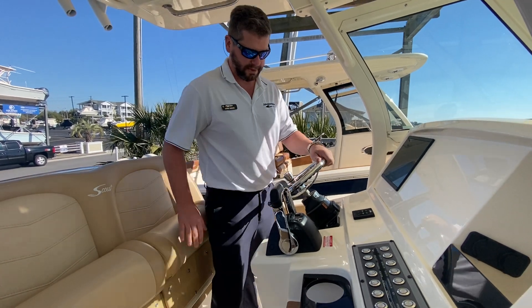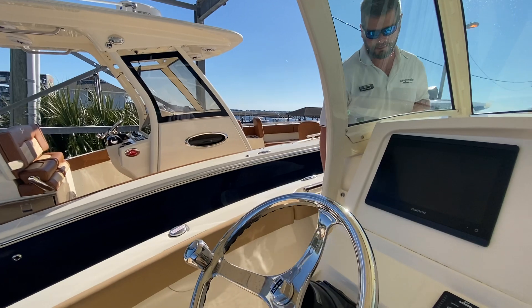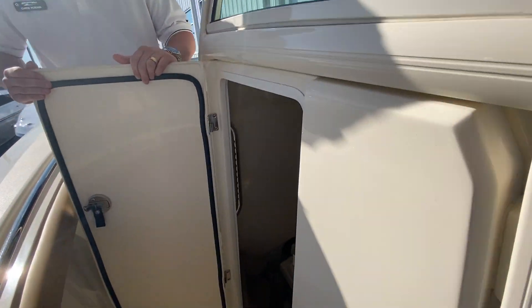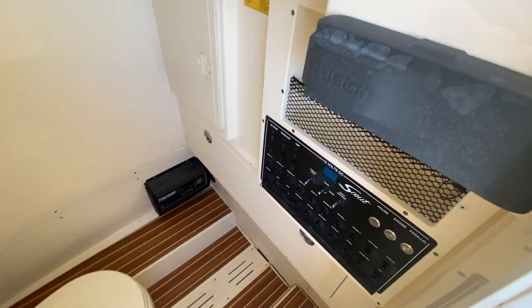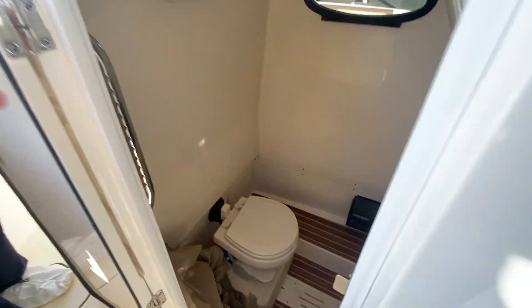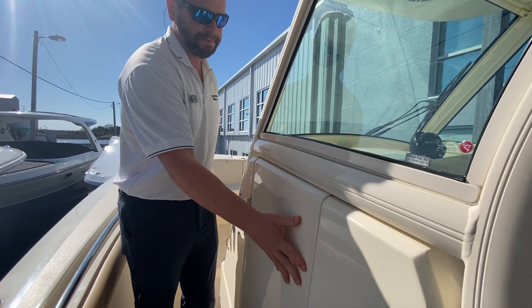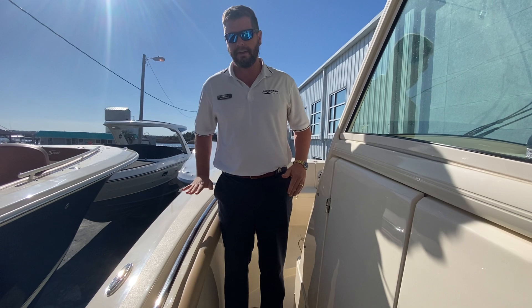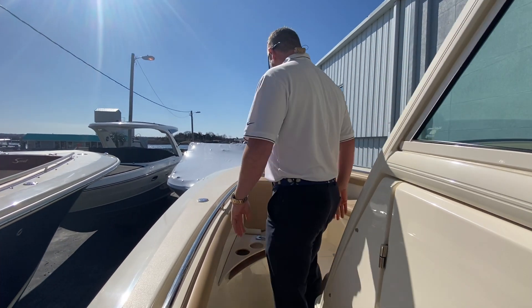If you walk with me over here, I'll show you the big center console access to the head. All your fuses and engine batteries are integrated in here, including a battery charger as well. Really high gunwales — you can see I'm six foot three but don't feel like you're going to fall out of the boat. You stay really protected all along the whole boat.